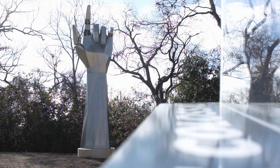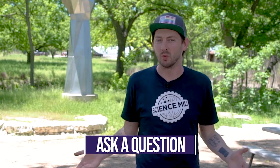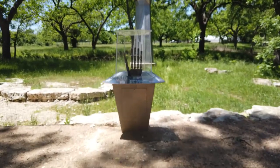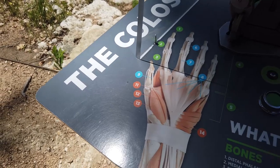Creating this exhibit started with a question: what if we could build a giant hand? That led to more questions. Could we make it move? Could we show how it moves? Could guests make it move? Inspired by those questions, we started to imagine different solutions. For example, what if people could use levers and pulleys to move the fingers? That idea sounded really cool, but then we realized how much stress it would put on the fingers — they'd be really heavy and we didn't want to risk breaking them. So we kept brainstorming. Eventually, we landed on robotics. We started to imagine how people could control the robotics and came up with a joystick that mimicked the bones of a human hand.